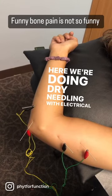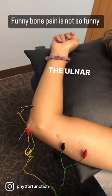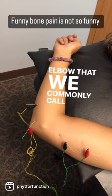Here we're doing dry needling with electrical stimulation for the ulnar nerve. The ulnar nerve is the nerve that runs through the inside of your elbow to your pinky and ring finger.